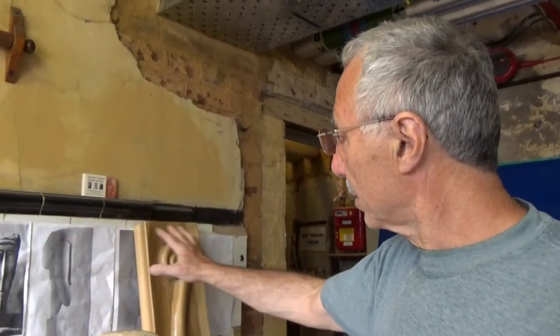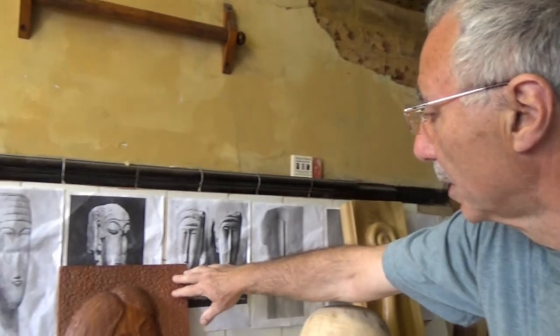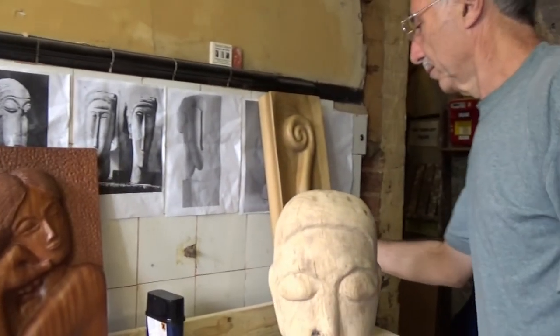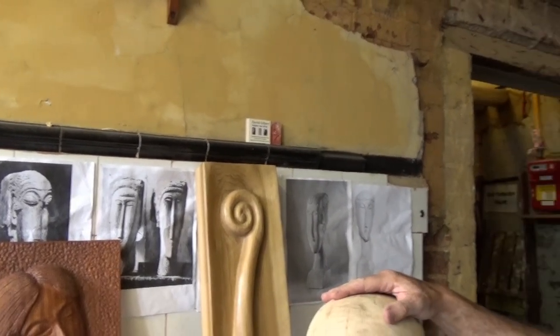I've worked in stone and wood before, and also clay. I've only done a couple of pieces in wood before, which have been in wood board — bas-relief — sapili wood and chilip wood. I'm a member of the East Finchley Open Arts Group and a request was put round for an artist in residence for sculpture in wood.